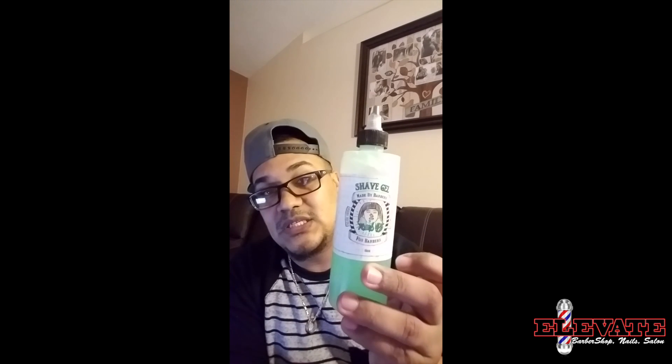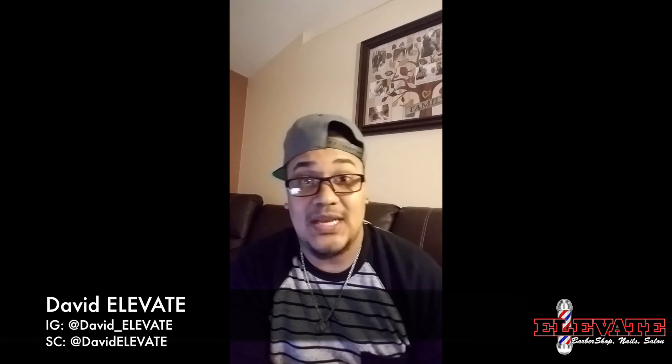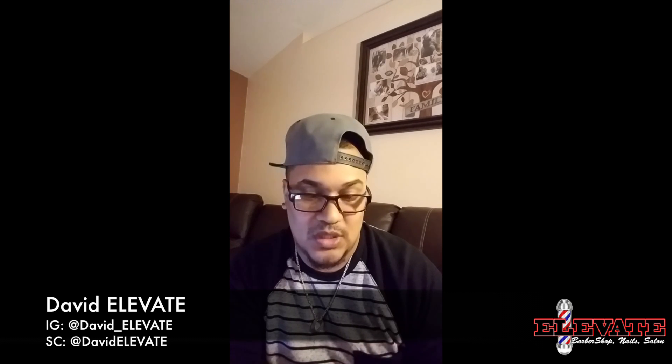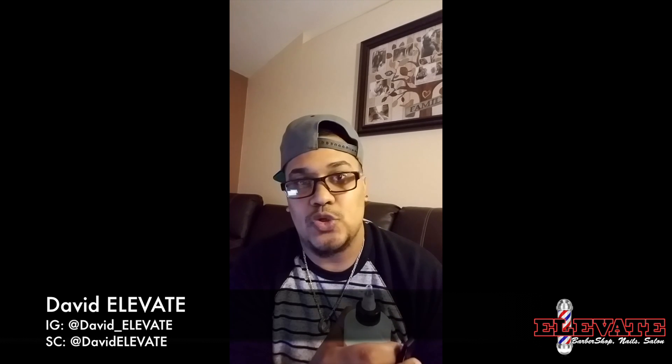I didn't do an unboxing video for the shave gel because when I got it, I went straight to work with it — I happened to have a client right there. You can pick both of these up at tomb45.com. Elevate does carry this if you're in the Spring Hill area, and for barbers in the Spring Hill area, I'll probably be carrying this real soon. Thank you for checking out the video. If you have any questions, I'll try to answer them, and you can hit up Chris Basio — he's always available to answer questions. Shout out to the Tomb45 crew, shout out to Basio. You guys are changing the industry, and for up-and-coming barbers like me who have only been doing this for a short amount of time, you guys are definitely paving the way. Thank you.